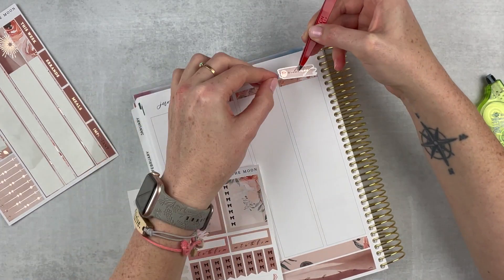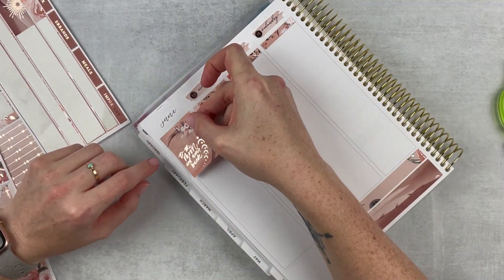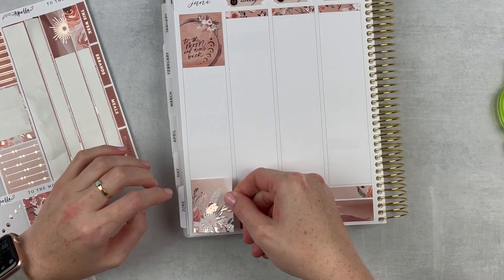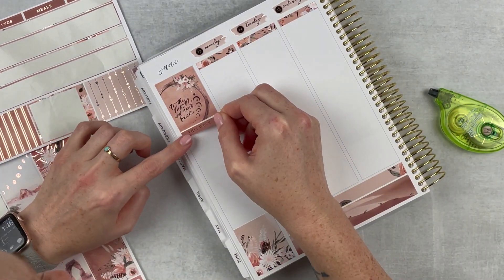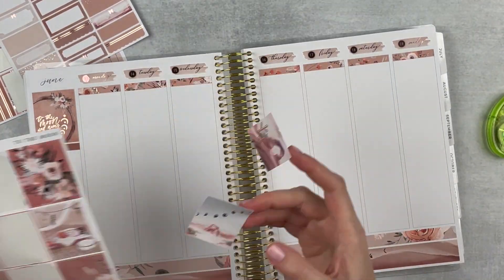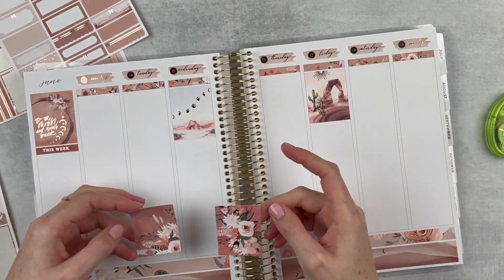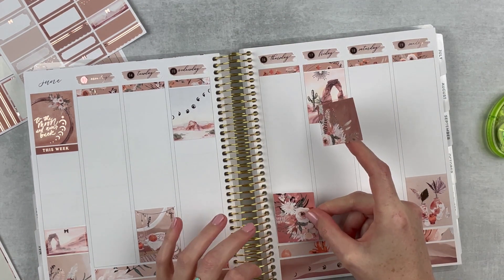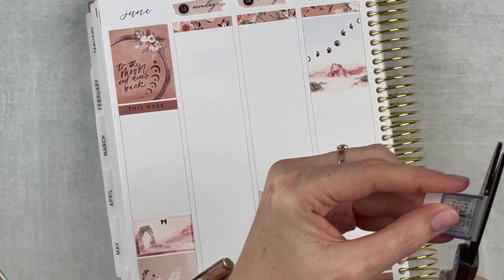Opening up the spread to the sidebar to put in some full boxes. First I'm putting in this beautiful quote box that says 'To the Moon and Never Back' — so pretty — then one at the bottom of that column as well. I use my sidebar for journaling and general info. I always put in a box for my favorite moment and a 'this week' header. Then putting in the full boxes in their normal spots — Tuesday and Thursday at the bottom, Sunday as well, Wednesday and Friday up top, and Monday and Saturday in the middle.